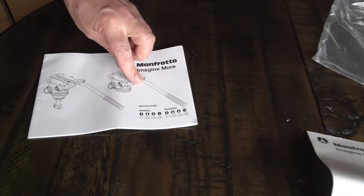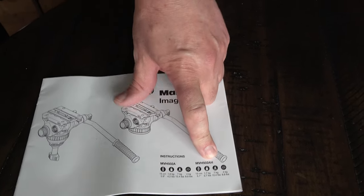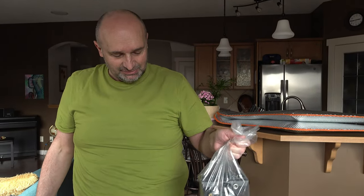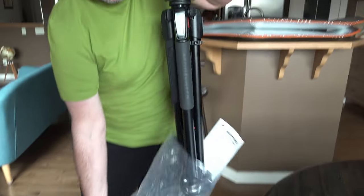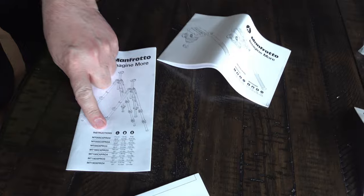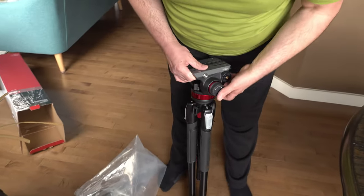The head is this one - MVH500AH. So there's a thing that explains everything, and you pay so much money and it doesn't come with the bag - that's kind of funny, right? The size is 75 centimeters as you already saw. And that's also the manuals from the stand - this one here, and this jacket here.